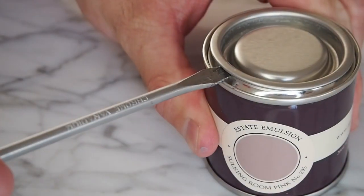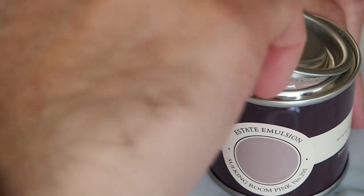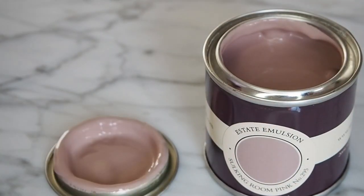Pink is definitely a trend that's going nowhere any time soon, and in the new collection there are two different pinks which are very different. First up is Salkin Maroon Pink, which could actually convince me to use it in my own home even though I'm not the biggest pink fan — it's just a really nice neutral shade of pink.